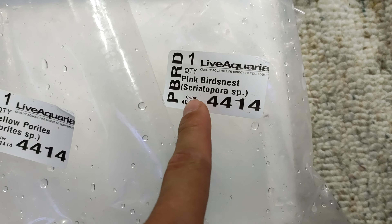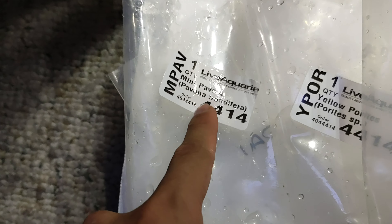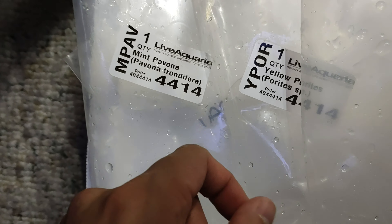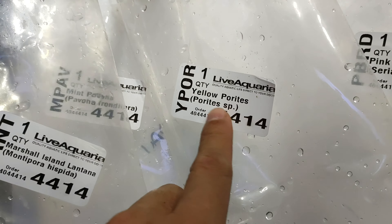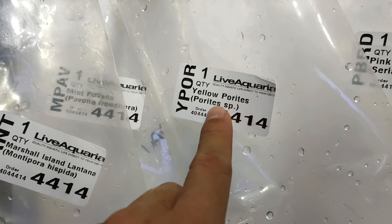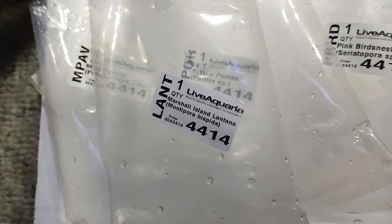Like I said, the first one is the pink bird's nest, Seriatopora. The next one is the mint Pavona Frondifera. Then the yellow Porites. And the cool one is Marshall Island Lantana Montipora Hispida.